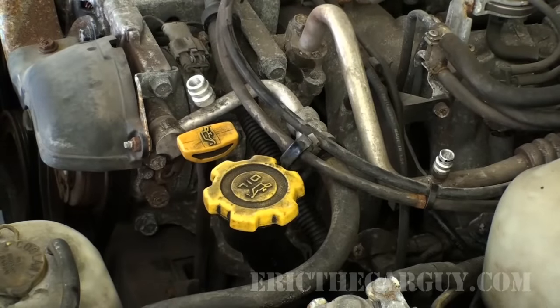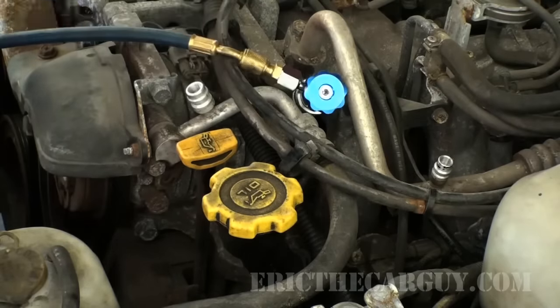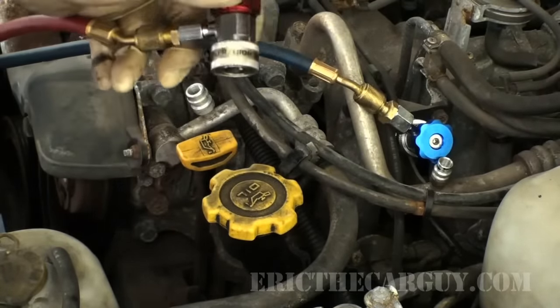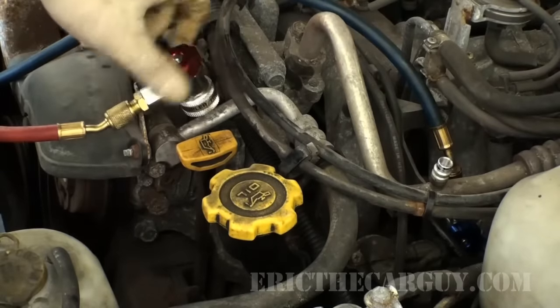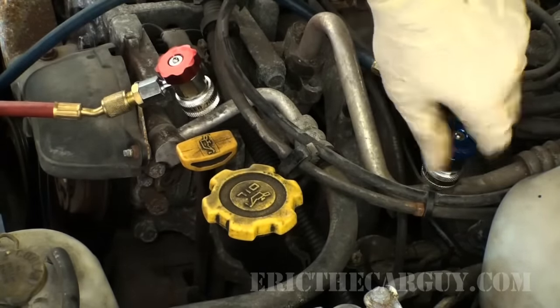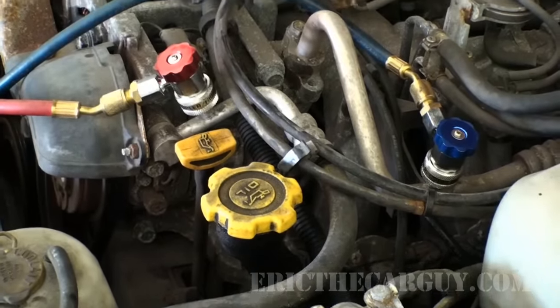Since we know the system is completely empty, one of the things you can do to try to figure out if the system can hold pressure is put a vacuum on it. For that, you need to purchase a vacuum pump. There are two fittings on a manifold gauge set, which is what you're going to need for any AC work. I picked up this set at Harbor Freight — it was rather inexpensive. The high side is the fat one and the low side is the smaller blue one. My leak has already manifested — all I had to do was hook this stuff up. See that dripping out right underneath my low pressure inlet?